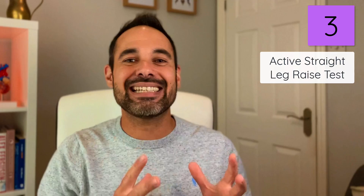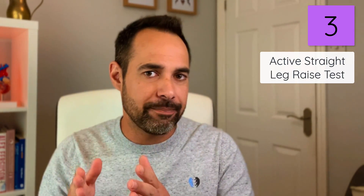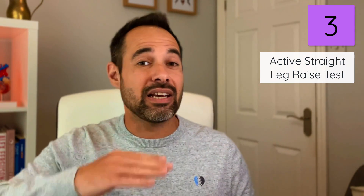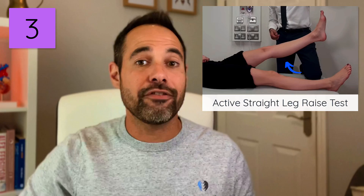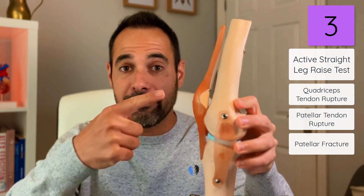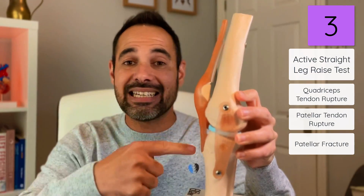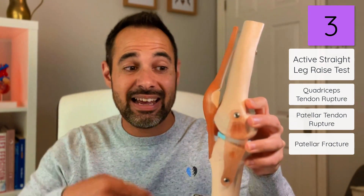Top tip number three: the active straight leg raise test. Quite simply, if your patient has had an acute trauma, you want to make sure they can lie supine and then actively extend their knee, lifting their leg off the bed. If they can't, it could be due to a quadriceps tendon rupture, a patellar tendon rupture, or a patellar fracture — because all of them rely on the extensor mechanism for extension to happen. So if they can't do an active straight leg raise, consider whether they've injured one of those.